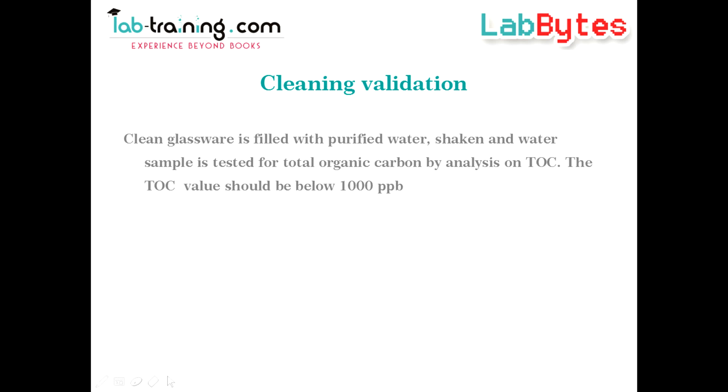After cleaning, the degree of cleanliness can be validated by filling the glassware with purified water, shaking for some time, and then testing the water sample with a total organic carbon analyzer, or TOC.